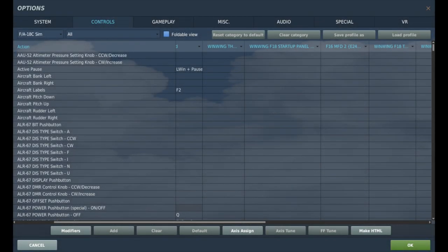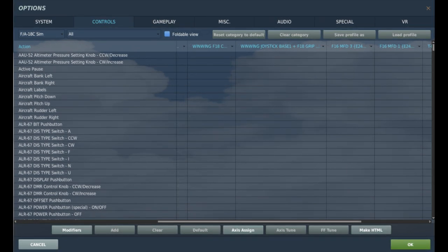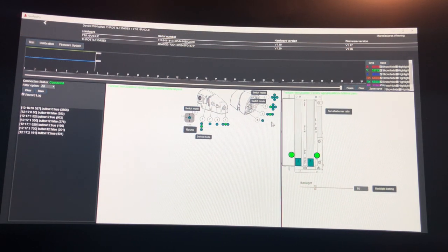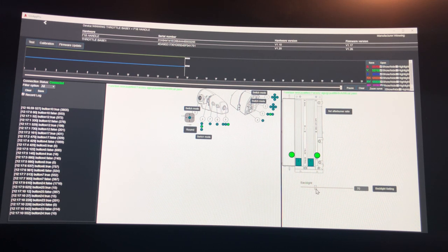After plugging in the stick, throttle, and flight panel, I restarted my computer. The controls identified as WinWing F18 Startup Panel, Throttle Base F18 Handle, and Joystick Base F18 Grip. They were not pre-configured at startup and required separate binding. This makes sense because all of the controls can be used across other DCS modules. Binding the stick and throttle were generally straightforward. You may choose to run WinWing's CIMAC Pro application while flying the F-18C, because some of WinWing's switches need telemetry from DCS to determine the in-game button state of those controls. The reason is DCS provides toggle binds instead of on-off binds for some F18 controls.